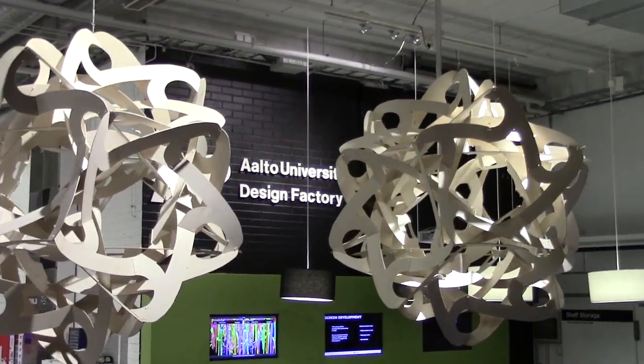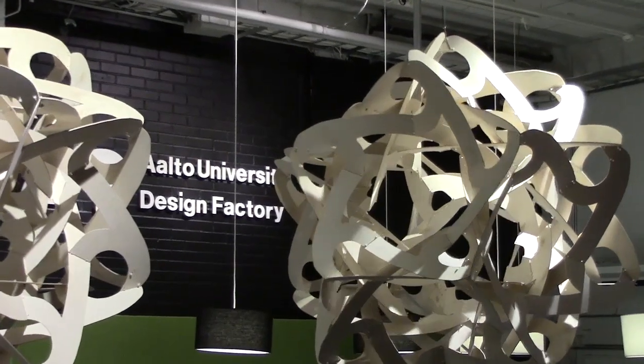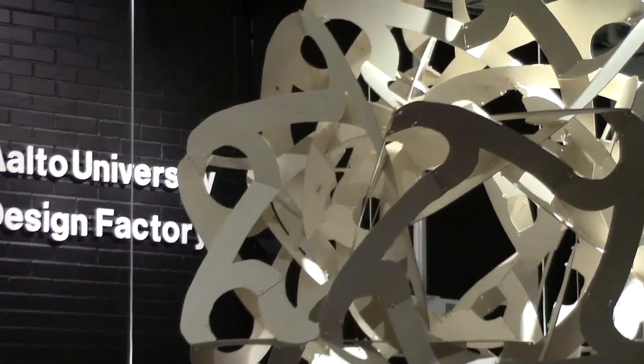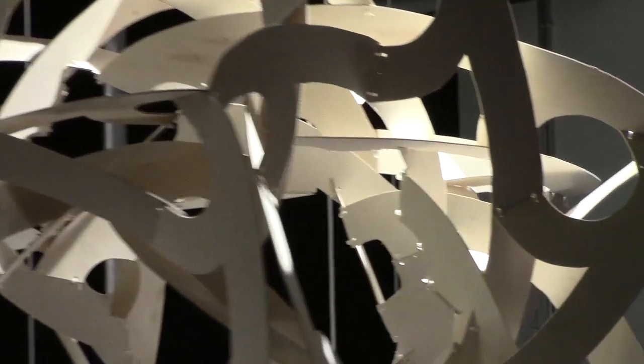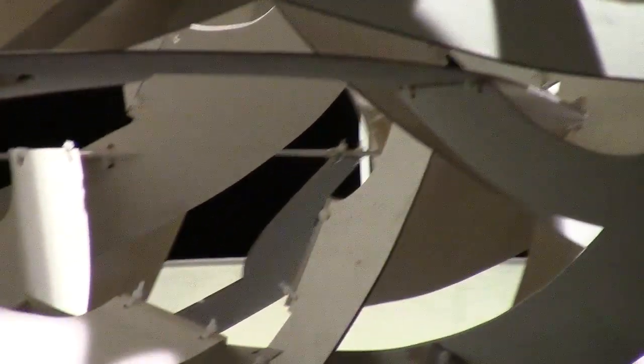I like thinking about cool mathematical ideas, and then I really like taking those ideas and making them real into tangible physical objects like sculpture. I especially like getting together a group of people to help me make these cool physical things as part of a hands-on activity. So this giant sculpture that I made while visiting Aalto University in Helsinki is just my kind of thing.